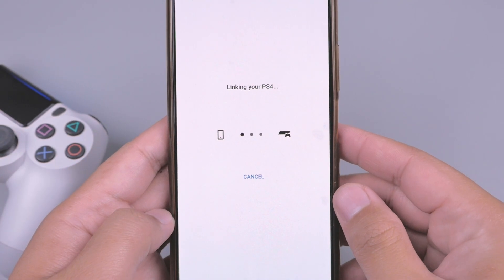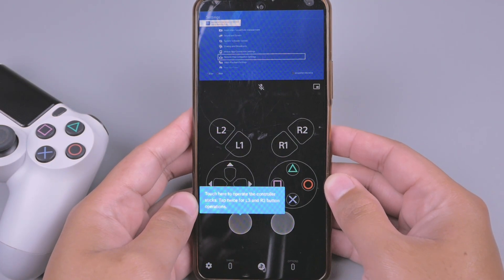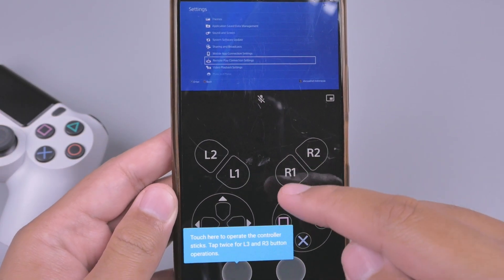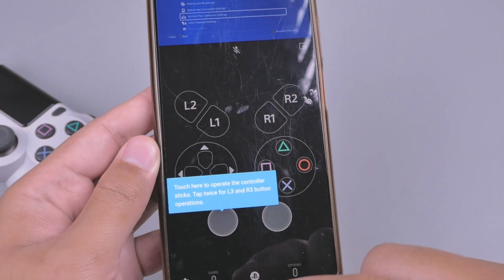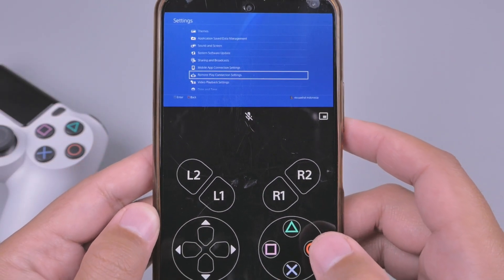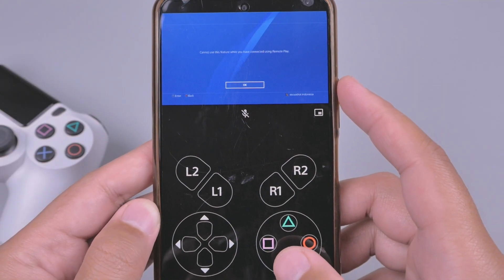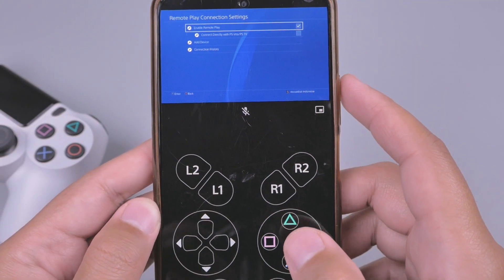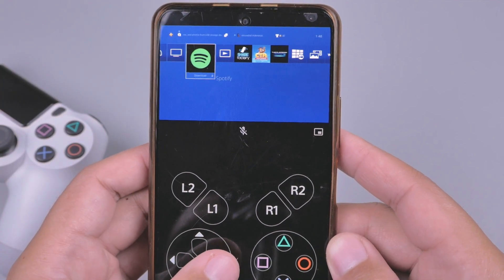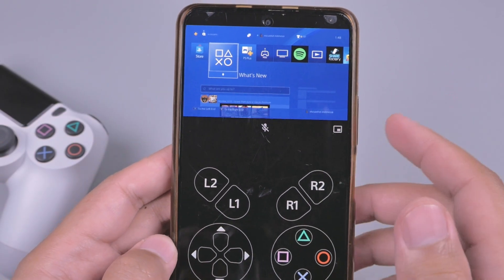Dan kode yang ada pada PS4 tadi kita masukkan ke handphonenya. Kita klik Link dan kita tunggu sampai berhasil. Oke, jika berhasil tampilannya itu seperti ini. Jadi di bagian handphone Android akan ada tampilan virtual tombolnya seperti ini. Nah, dan kita sudah sampai di home menu dari PS4-nya. Dan ini sudah siap kita mainkan, PS4 di handphone Android kita.